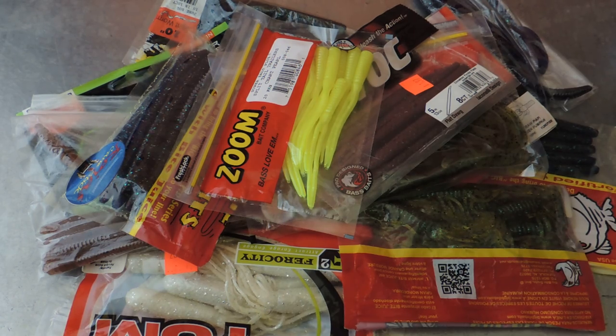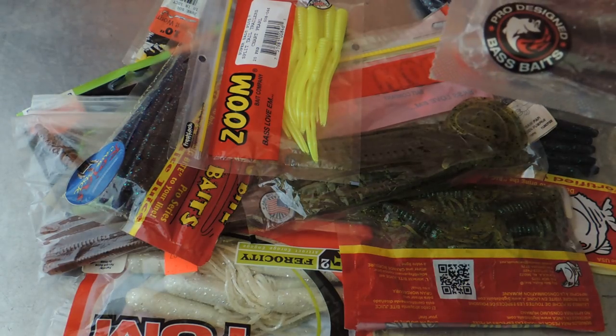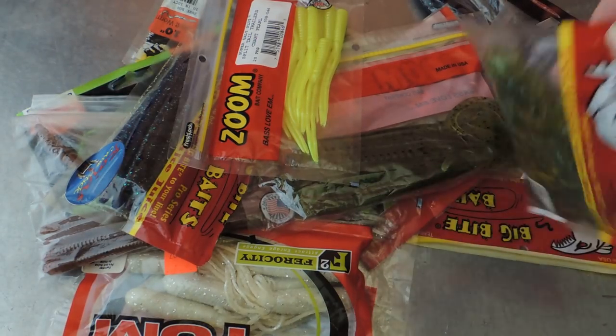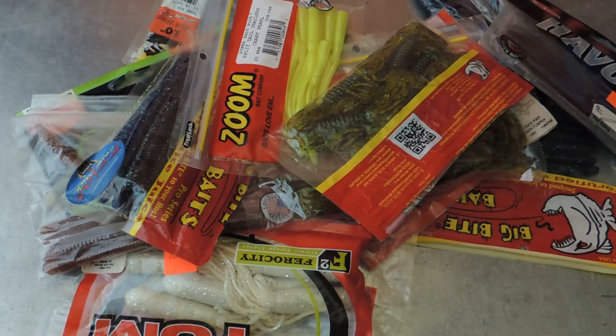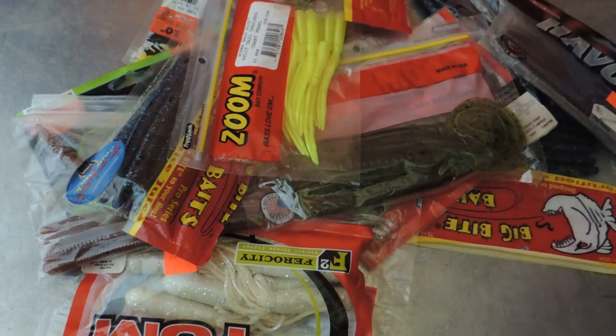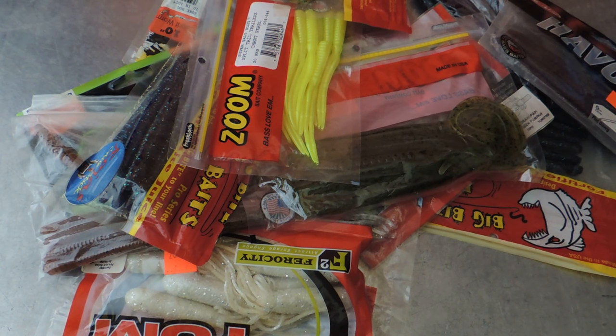Back then, anglers were already fishing with harnesses that they would rig up live night crawlers on. But Nick wanted to make a plastic worm that looked just like a night crawler and save himself a lot of time and effort. So he began to experiment, and in 1949 he cast and poured his first die of a plastic worm.